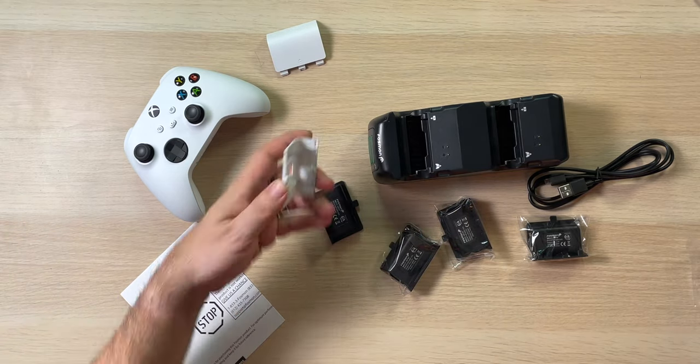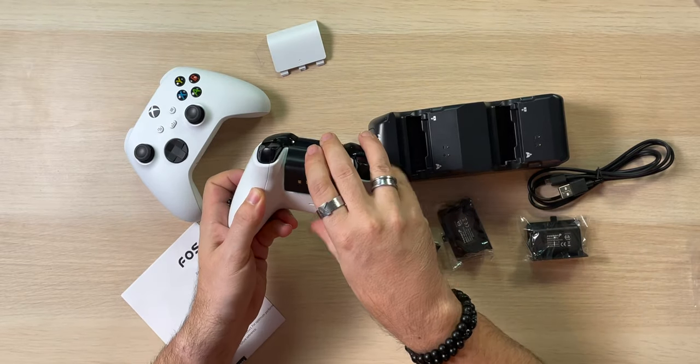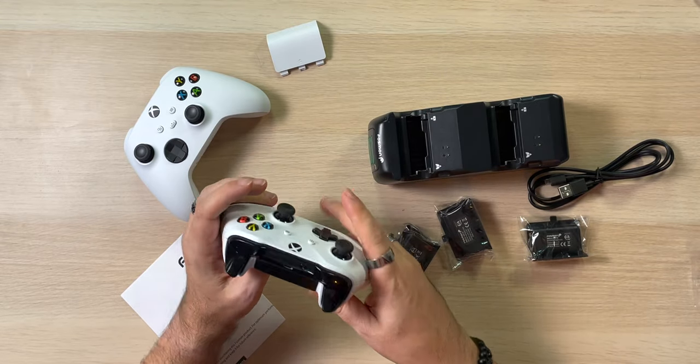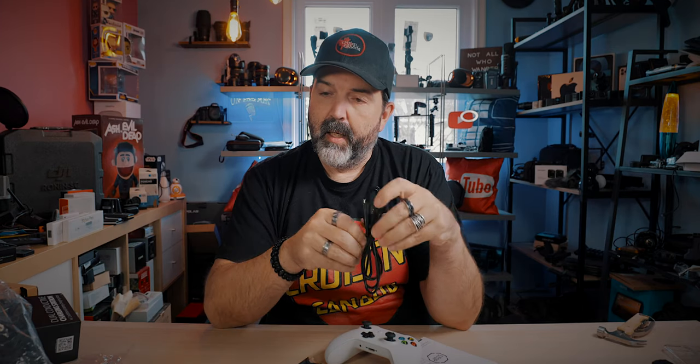So we're going to take this one off because we still need to test it. I do like the fact that with this one it's all one piece, whereas this one it's a battery and a top. I like this better. So this is just the old one again. See how nice that slides in? Boom — rocking and rolling. And then this, which is micro USB. So I'm a little disappointed in that.